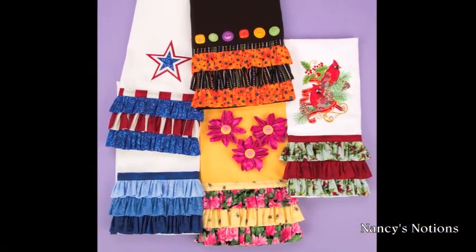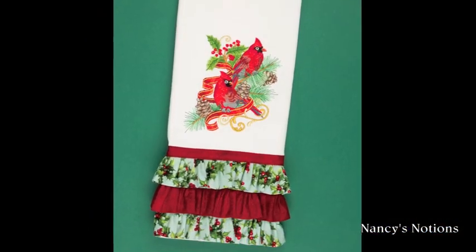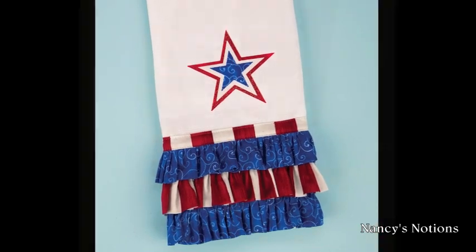Make designer towels by adding your favorite embroidery, applique designs, buttons, or fabric flowers using your favorite embellishing technique.